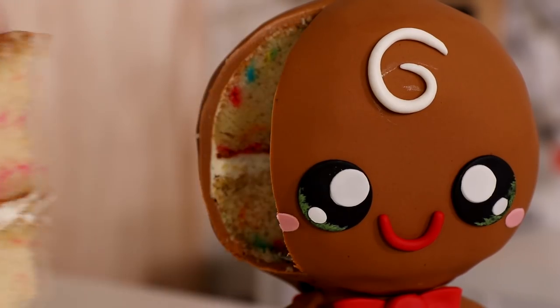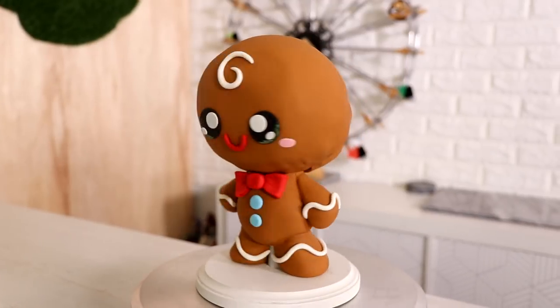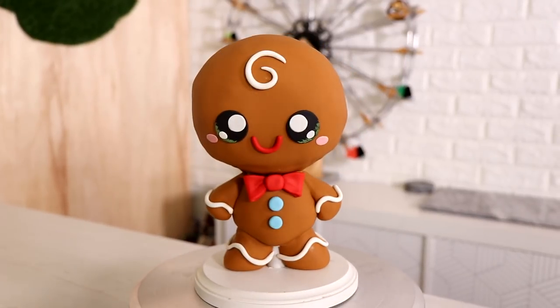A cute and scary gingerbread man cake. We're making a two-faced cake today and I think both sides are adorable. I think the side that's meant to be scary is just as adorable as the side that's meant to be adorable, which is why I love this. Hi everyone, my name is Renee Zellweicker. Let's get started.